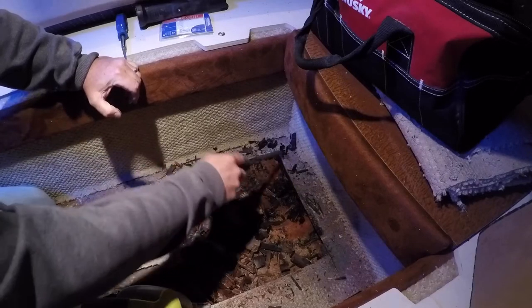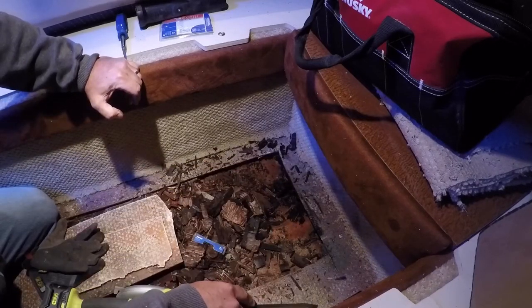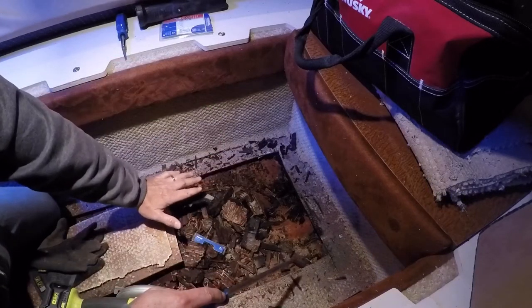I'll cut back a couple inches to get to solid wood, and I'll use this fiberglass lip all around as the support for the new plywood board.